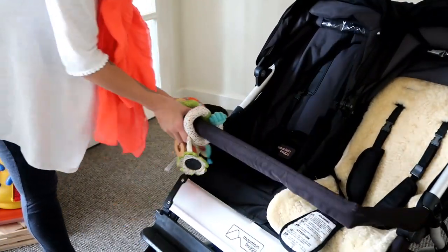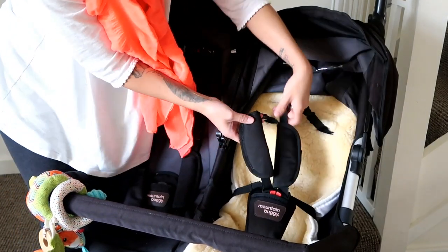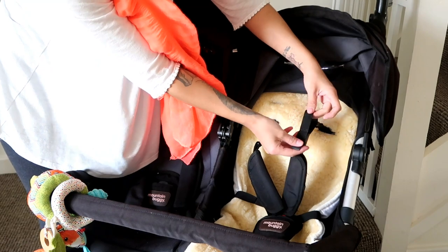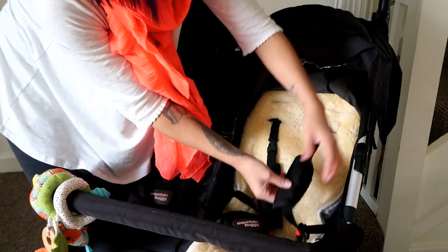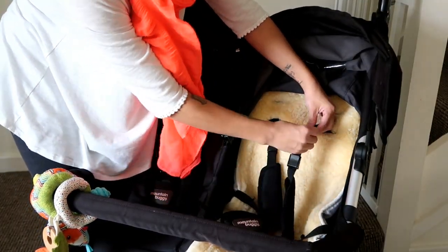It also has a three-point harness, and what I love about it is how easy it is to adjust - you just flip this plastic bit and pull it. There's no feeding things through or anything like that. If you need to adjust the height, you just unclip it - it's so much easier to do.